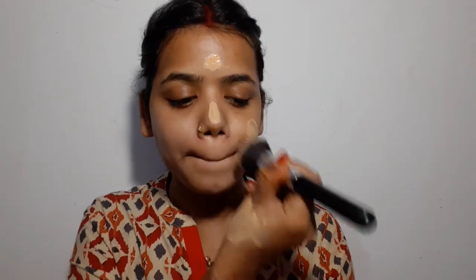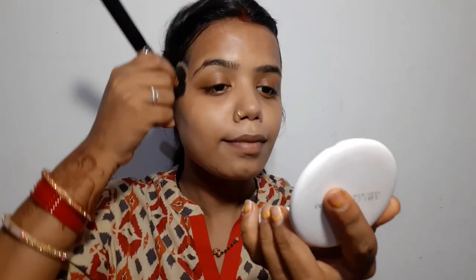Now I am using the foundation brush with my left hand, and there is a lot of problem blending with the left hand. It feels like there is no energy in this hand and no balance compared to the right hand. But I am rubbing my face properly so that my foundation blends properly. The left hand is not rubbing as well, but my foundation has done well. I am blending my neck too.